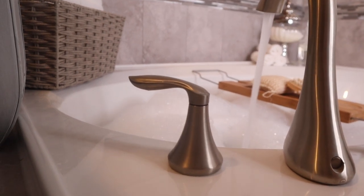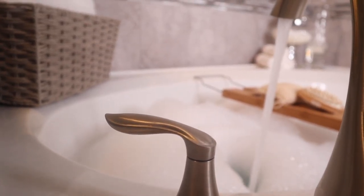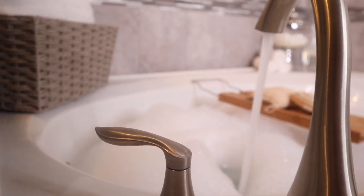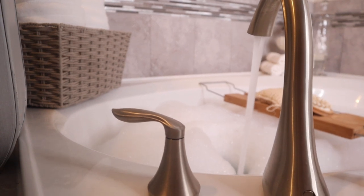Hey guys, welcome back to my channel. Today I'm going to show you how I created a relaxing ambience in my master bath in just a few easy steps. I hope you guys enjoy this video and let's jump right in.